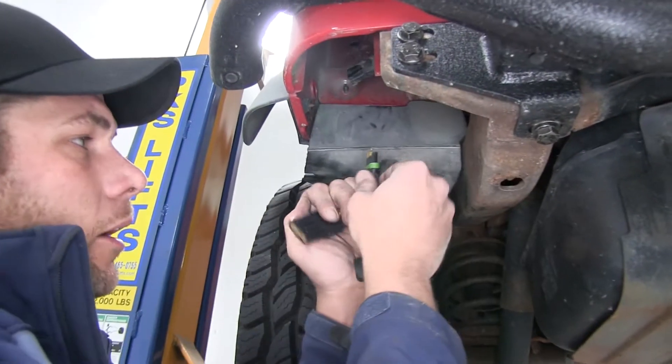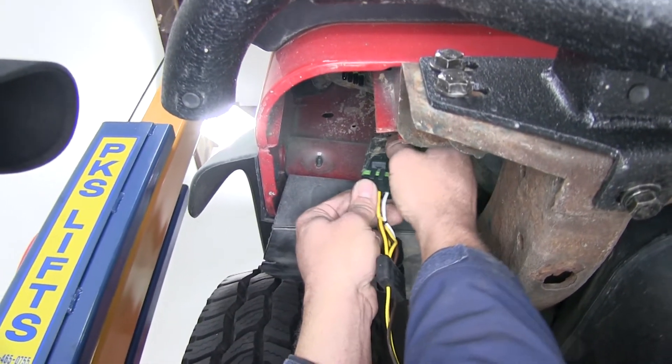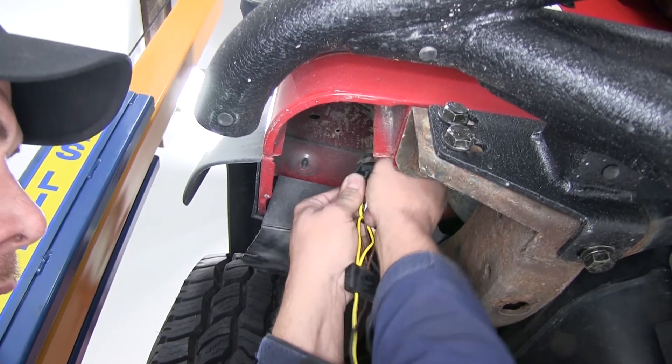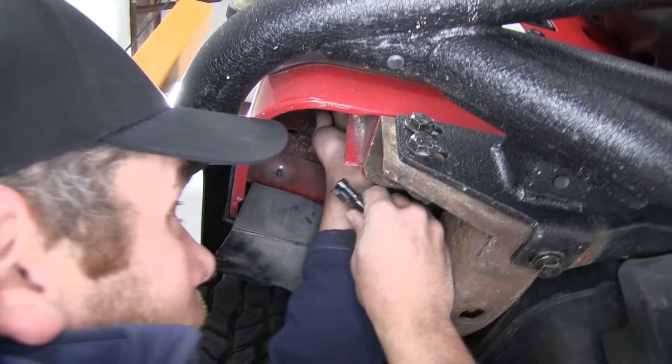Then what we'll do is take our male side here — this is going to get slid into the female side of our factory connector. Once it's in there, give it a couple pushes and pulls to make sure everything is nice and secure. Then we'll do the same thing up here.